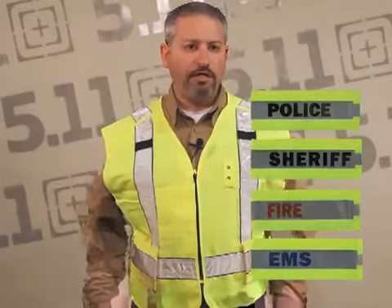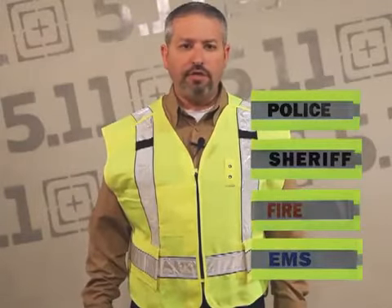This is our new five-point breakaway vest and I'm going to quickly demonstrate how this vest works. As a reminder, we offer additional panels for fire, EMS, and police that can be used on this vest as well.